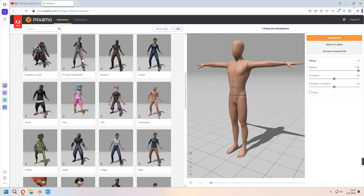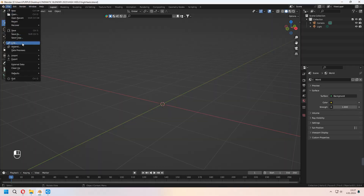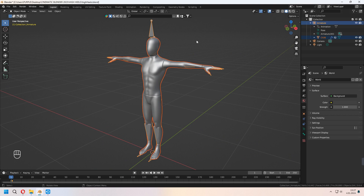First, we will download a mannequin character from Mixamo. You can choose it under the character section and download it. After you download the FBX file, go to File, Import, and FBX. Choose your T-Pose. Select all of it with your armature and body, then Alt-P, Clear and Keep Transform.